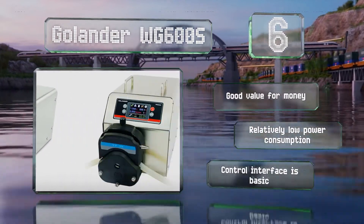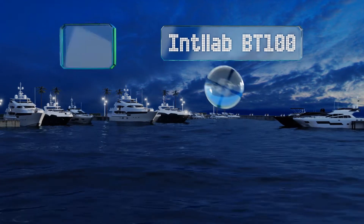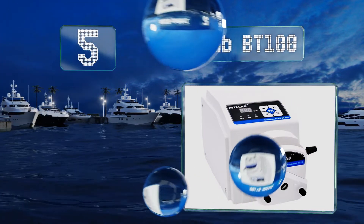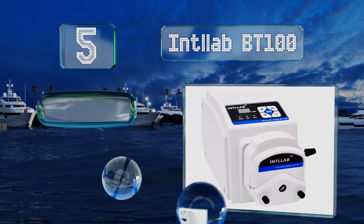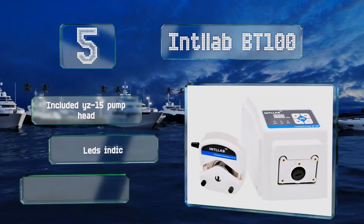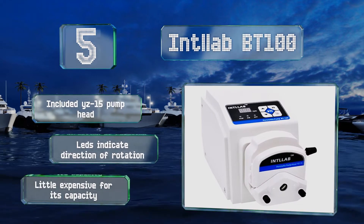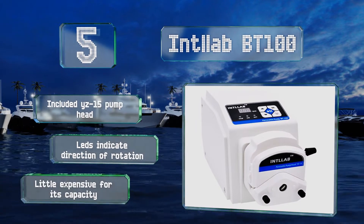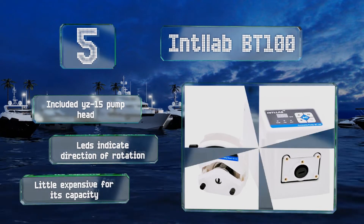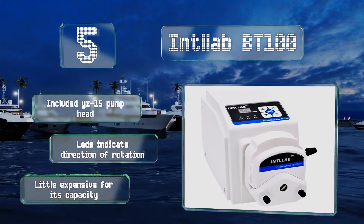Halfway up our list at number five, offering a variable flow rate of up to 360 milliliters per minute, the Intel Lab BT100 is a compromise between powerful high-end models and cheap pocket-sized options. It comes with a 110-volt power cord and two meters of quarter-inch silicone tubing. It also includes a YZ15 pump head and LEDs that indicate the direction of rotation, but it is a little expensive for its capacity.